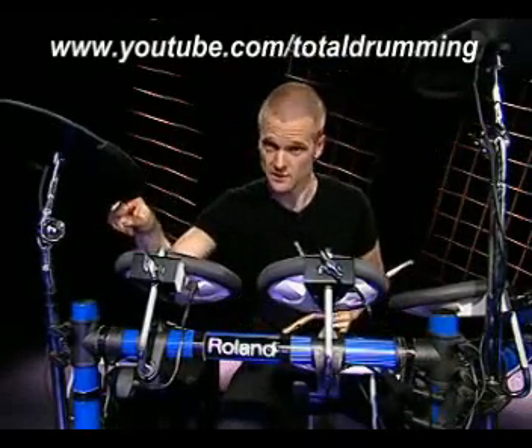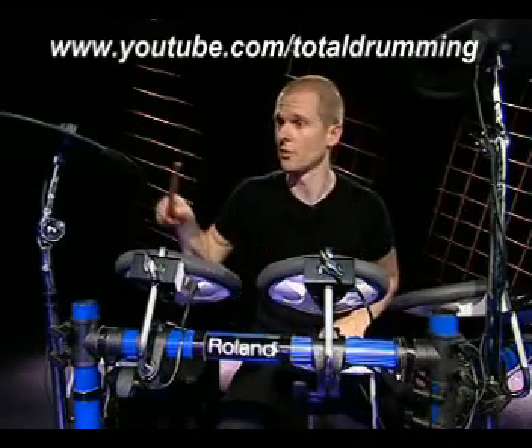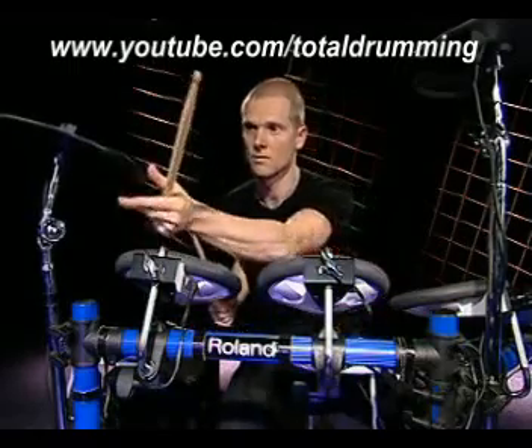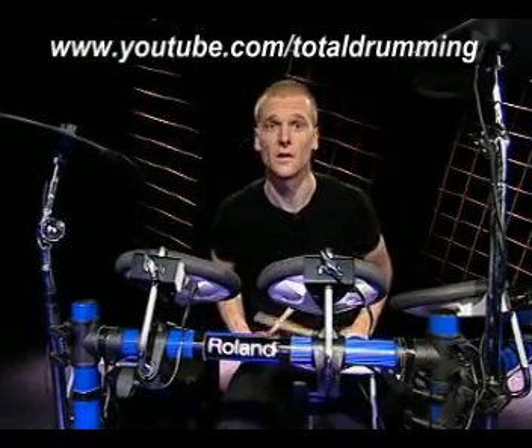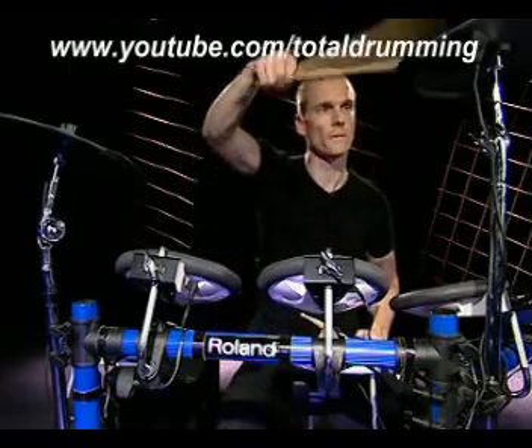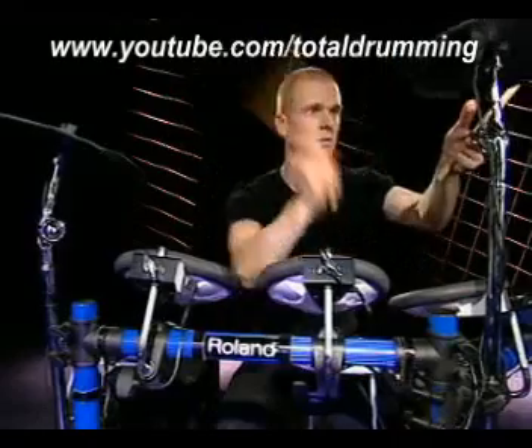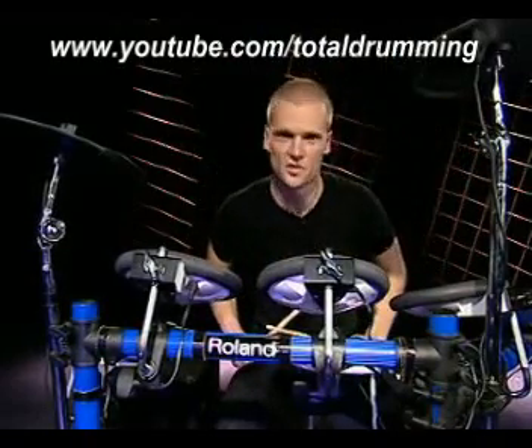I can even choke cymbal sounds. These CY6 pads are double triggers, which means you can have a sound on the bow but also on the edge, and choke them separately. For instance, here on this CY6: crash sounds and an edge sound.